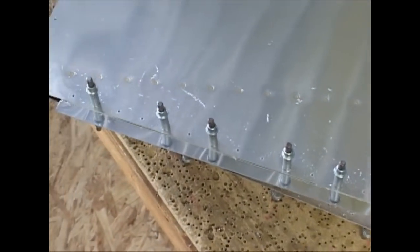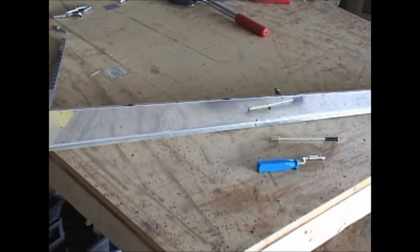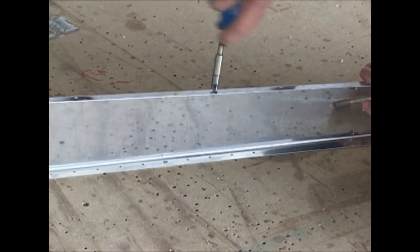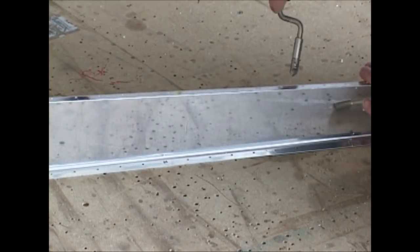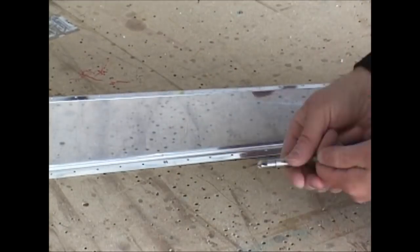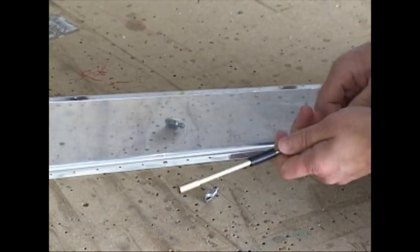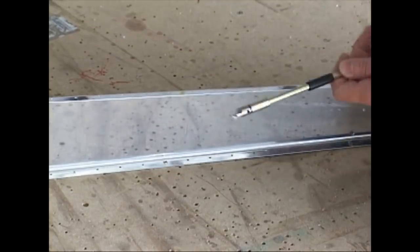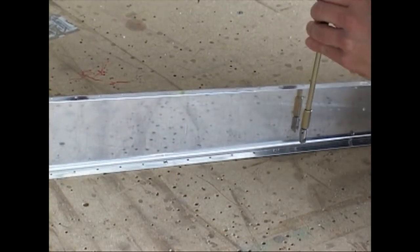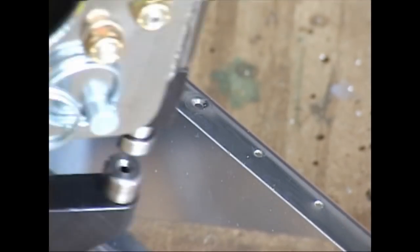If this type of construction looks like something you would like to do, you can rest assured that the rest of the aircraft essentially goes together in a similar manner. The parts are different sizes, but the drilling, the cutting, the riveting, the deburring is all essentially the same. In a moment we'll see more riveting using our hand squeezer, and that's what we have right here.